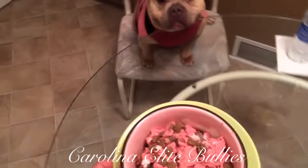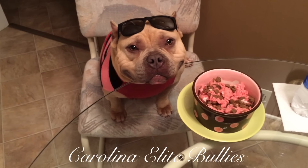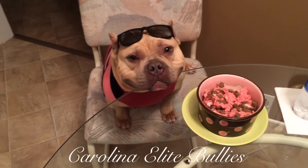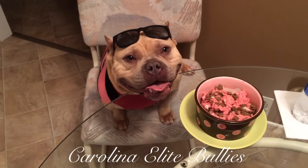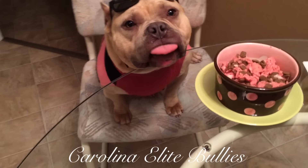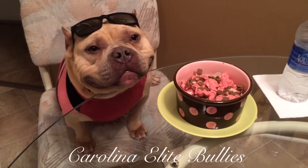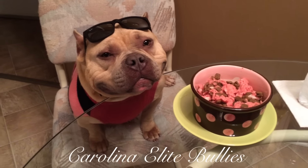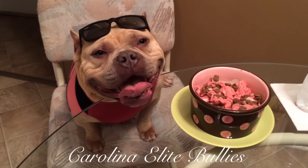Let's go ahead and give this to her — she's been waiting patiently. If anybody wants to see more videos like this, feel free to comment below. In the bottom description box there'll be links to her breeding with Goku times Madonna — it's going to be a three-times Dax breeding and I only have a few spots available. If you guys are interested, contact me at 815-630-7805 or visit my webpage at www.CarolinaEliteBullies.com. Please don't forget to subscribe, hit the like button, share my videos, and everyone have a safe night and enjoy the Super Bowl today. God bless and stay tuned for further videos.